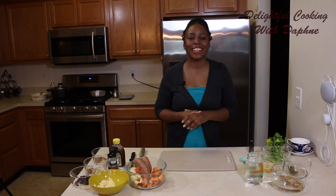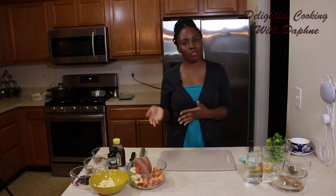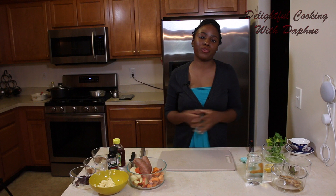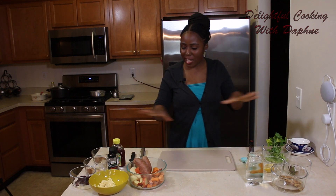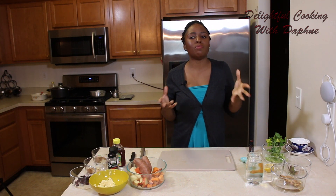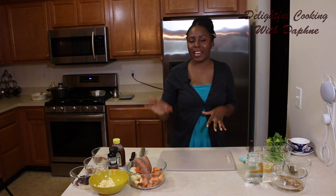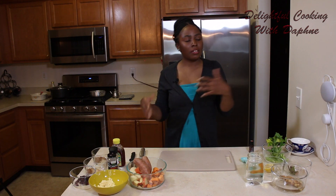Hey you guys, welcome back. If you haven't already, please subscribe, like if you enjoyed this video, and feel free to comment below. Today we've got a little bit more on our counter here. I'm going to be making a tea, an immune boosting tea. I'm also going to be making caramelized apple and sweet potato. This is going to be a dessert to have with our tea.